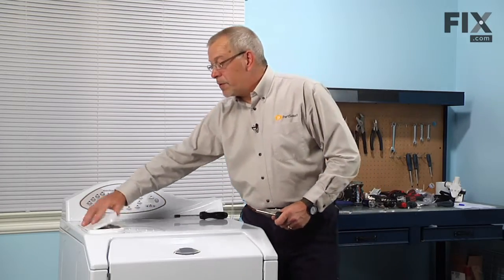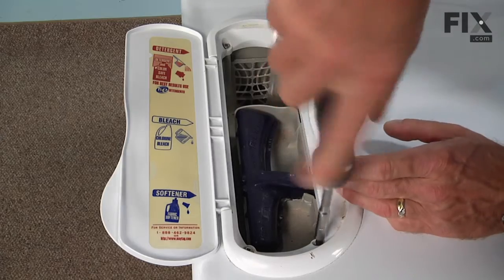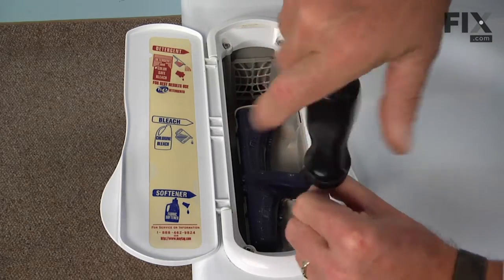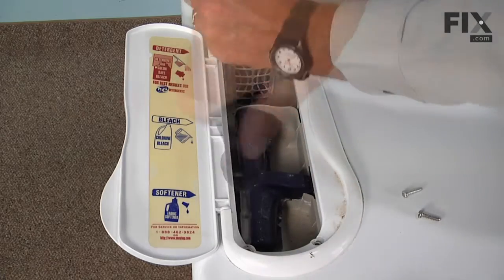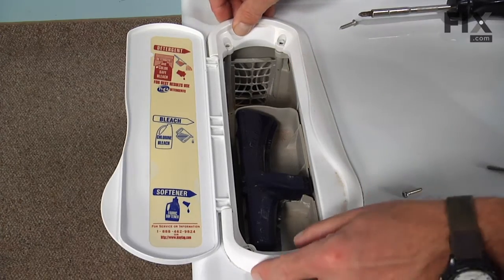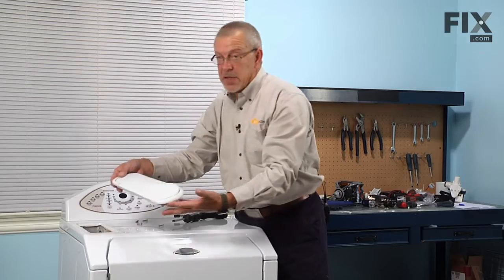Next we're going to remove the bezel from around the soap dispenser. It's held to the main top with four Phillips screws. Now we'll just lift it off and set that aside.